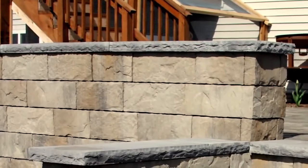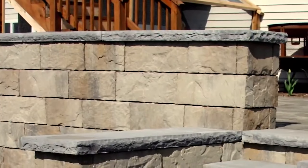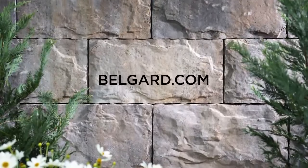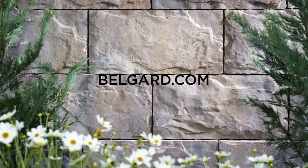To learn how Belgard's tandem segmental retaining wall system can help make your projects easier and keep your budgets in line, please contact us at belgard.com. We'd love to discuss how the tandem system's versatile design features can help you create captivating outdoor spaces.